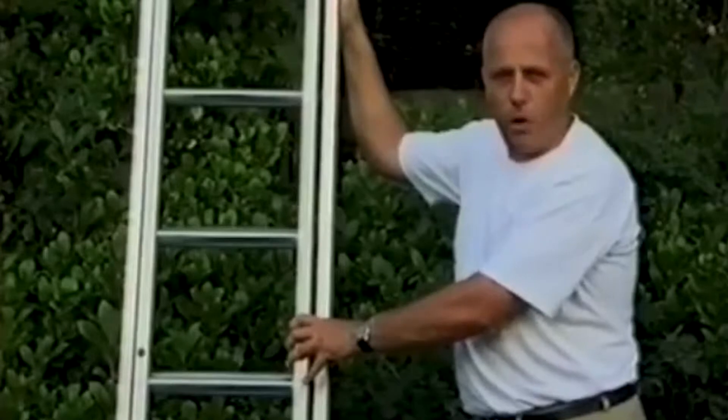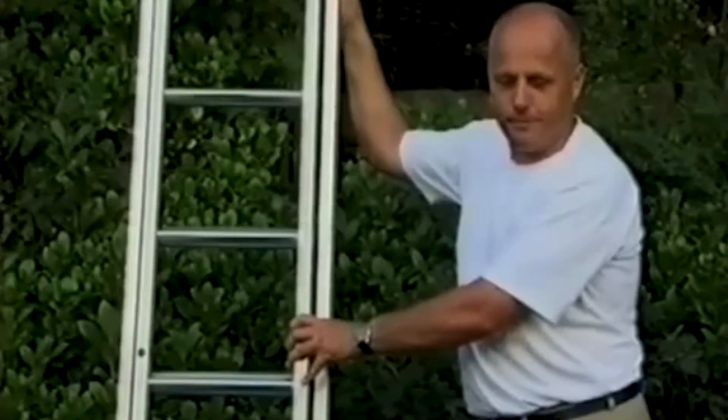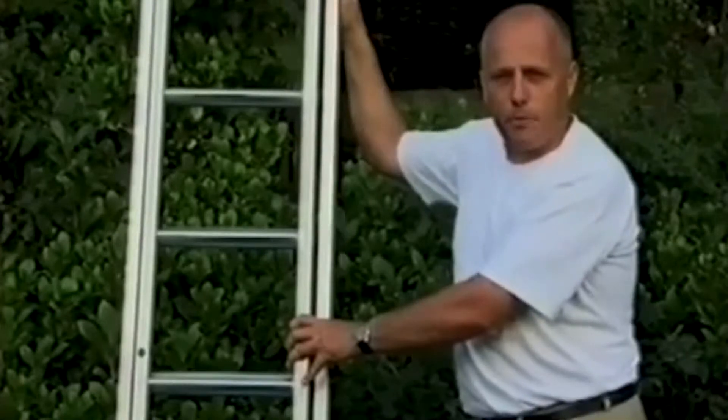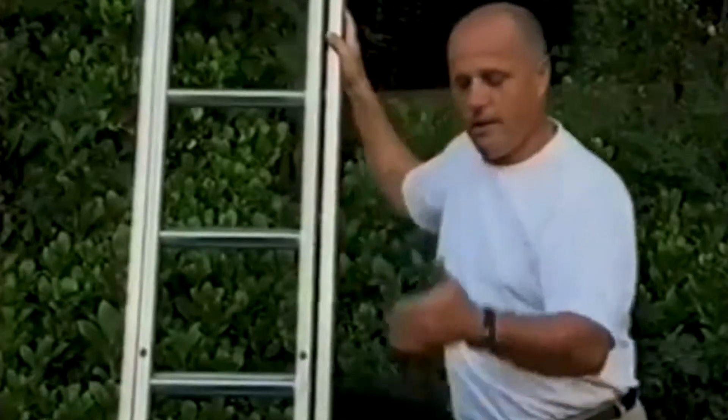The things I could find were either bulky, very expensive, and sometimes quite awkward to use. So what I've done, I came up with my own idea. And this is it — the ladder mat.